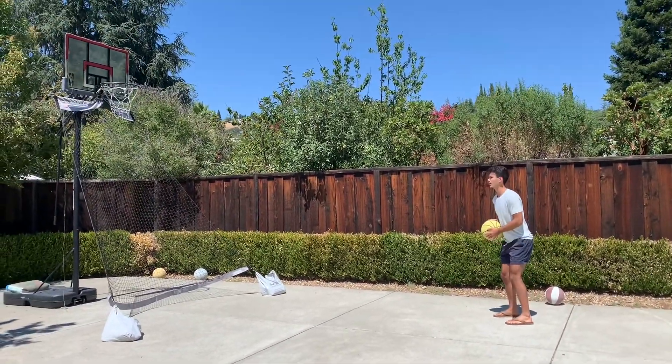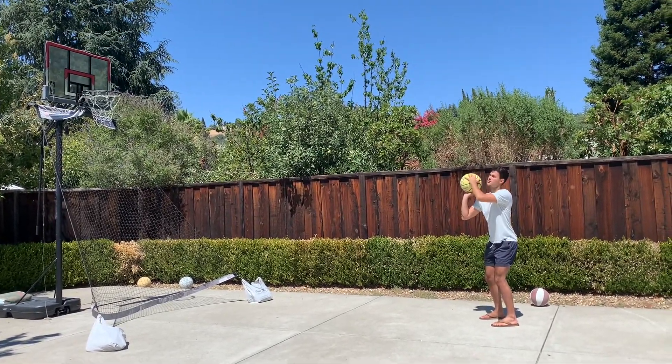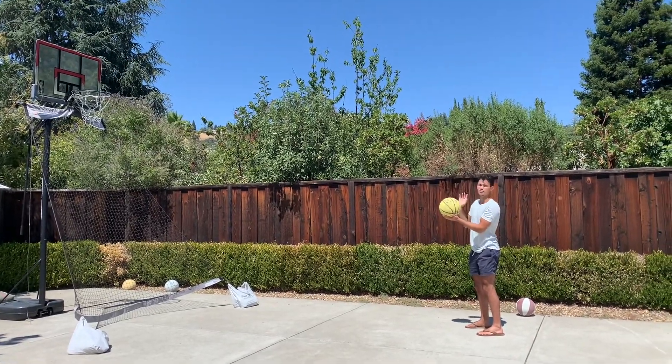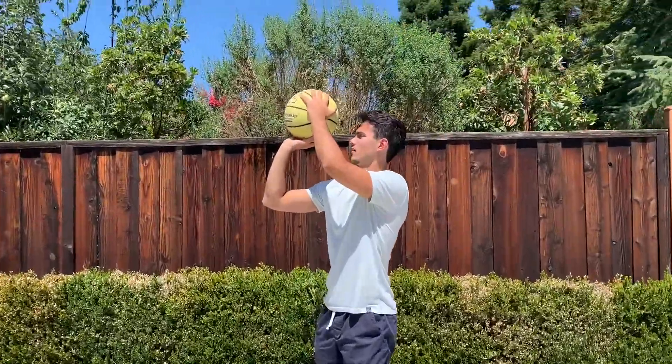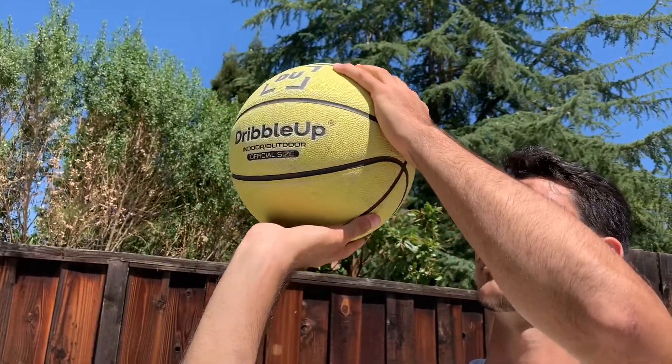And once you're squared up, you're going to bring the ball around your chin. You're going to have your dominant hand — so if you're right handed, you'll have your right hand underneath the ball. And you'll have your weak hand protecting the other side of the ball.